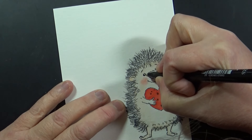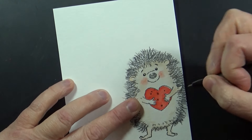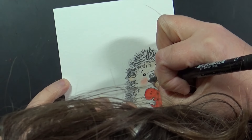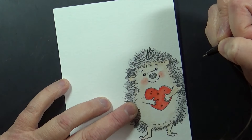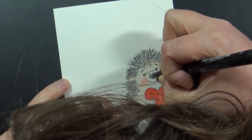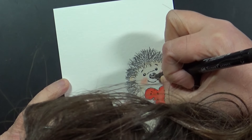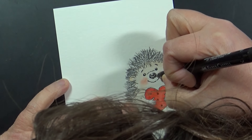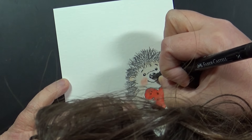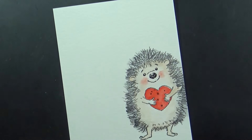I've grabbed a Pitt Artist pen and I'm going over the eyes, nose, and eyebrows. That little bit of detail on the mouth really brings the image to life when you've stamped it with a gray ink as opposed to black. I love the look of the gray for his fur — or spines, whatever you call them — but I do like to darken up the facial area just a little more. I think it brings him to life, and that face is just so, so cute.